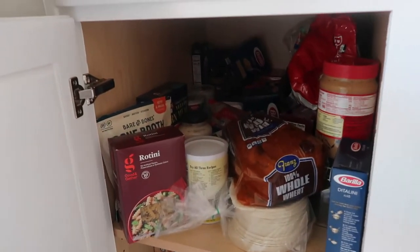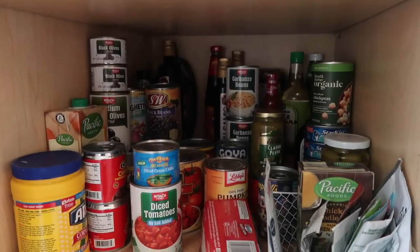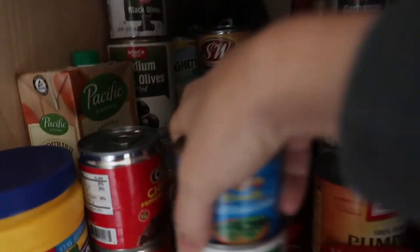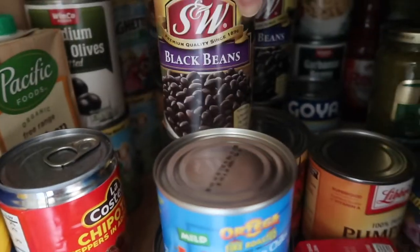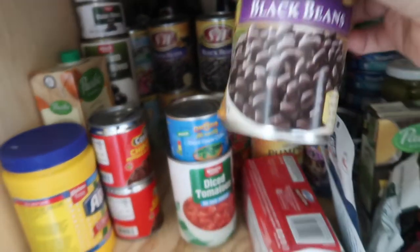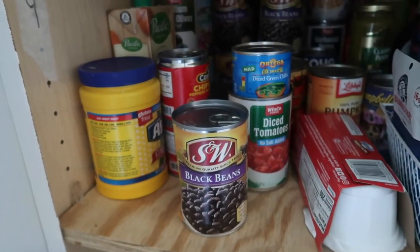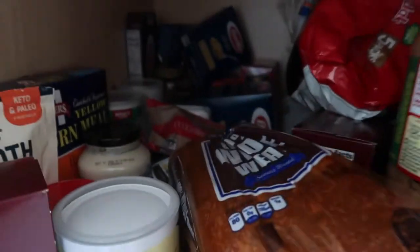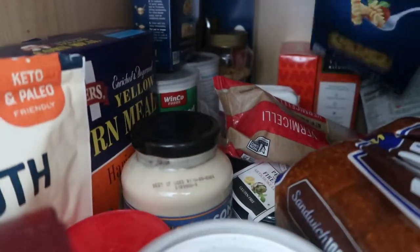I need to figure out what is for dinner tonight. I think I'm going to use ground beef, and I have a lot of black beans — several cans — so I need to use some of those tonight. Let me see what pastas are in here. I have orzo back here, and I have rotini.